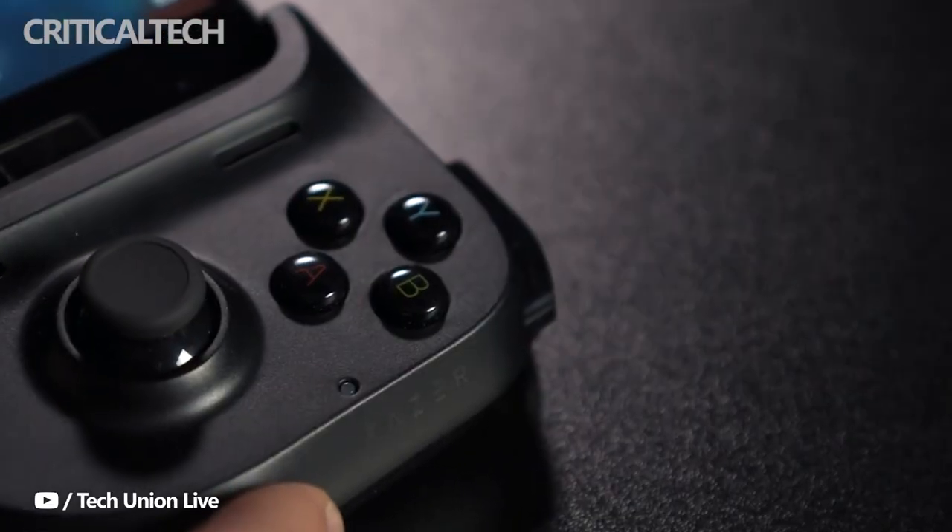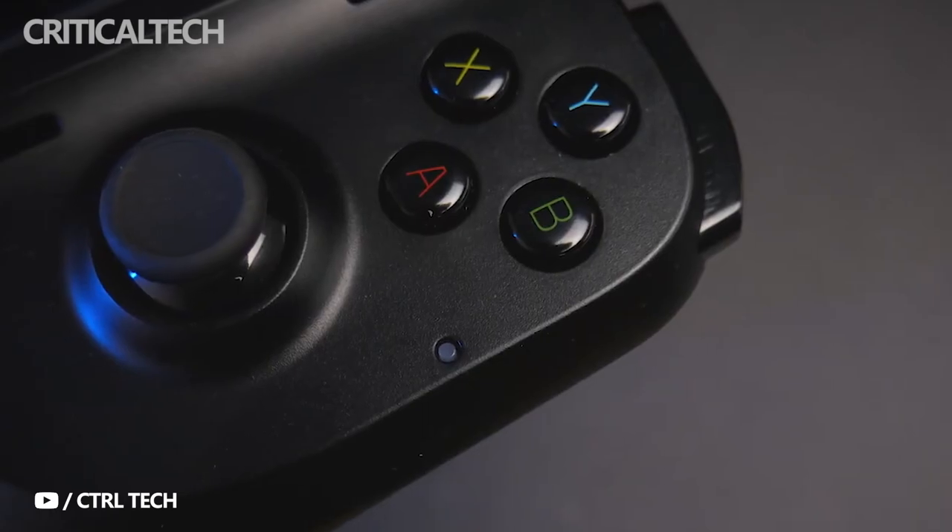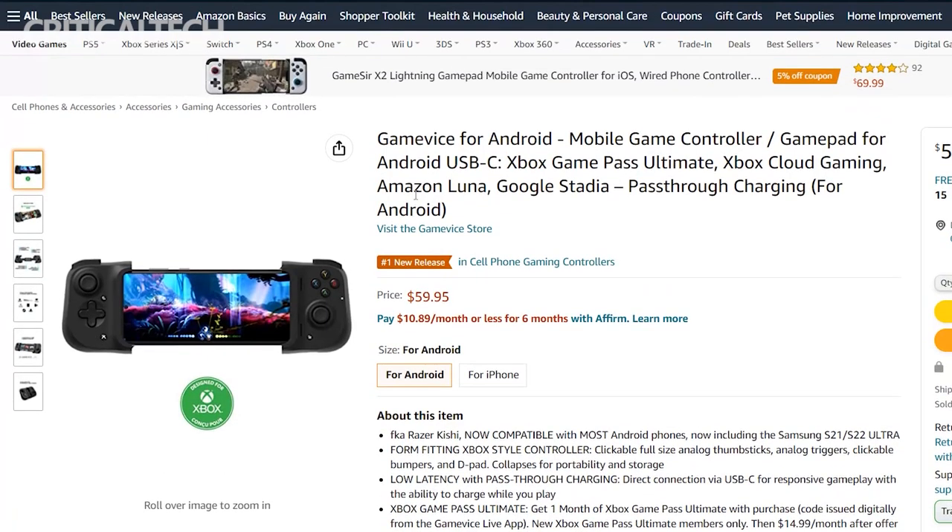However, despite the DNA of the Razer Kishi being distinctly Gamevice, the company took second billing on the controller, with only a small logo on the rear. Today, Gamevice is relaunching that controller under a new name, simply the Gamevice for Android, devoid of the previous Razer branding.